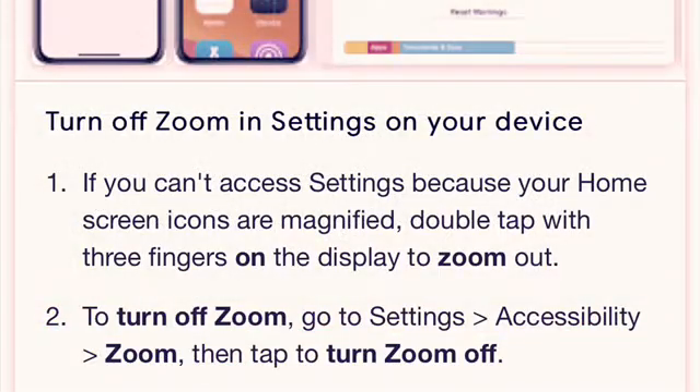If you can't access settings because your home screen icons are magnified, double tap with three fingers on the display to zoom out.